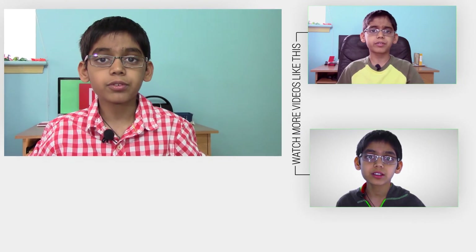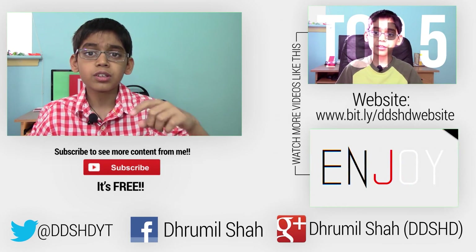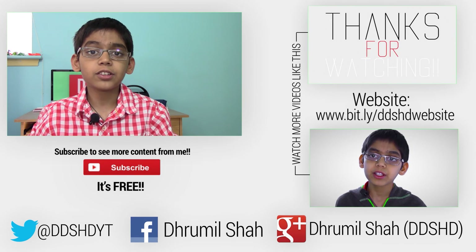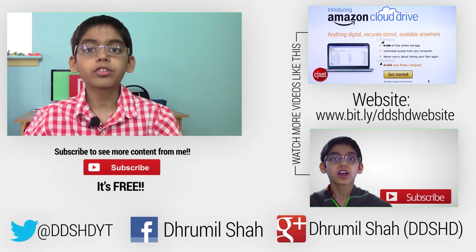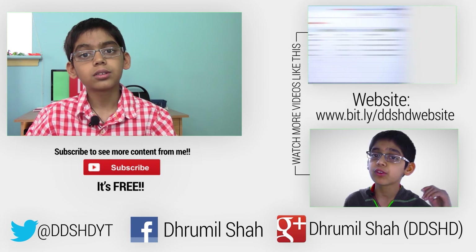Alright guys, that's pretty much it for this video. If you want to get the router yourself, the link to Amazon will be down in the description. I got it for about $129, though you can find it cheaper at other places. If you liked this video be sure to give it a thumbs up as it helps the channel out a bunch. If you have any questions be sure to leave them down in the comment section. If you want more content like this be sure to subscribe, and I'll see you in my next video. Peace!